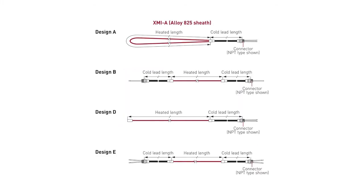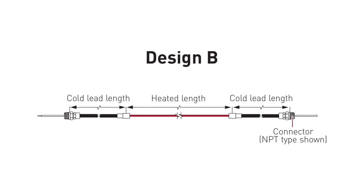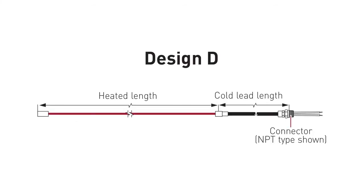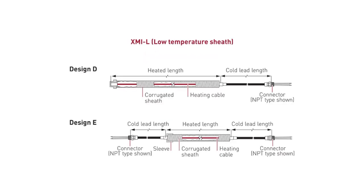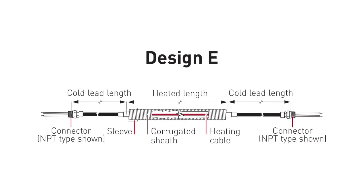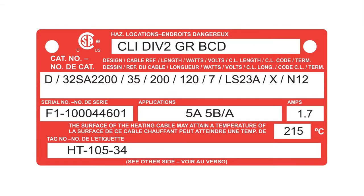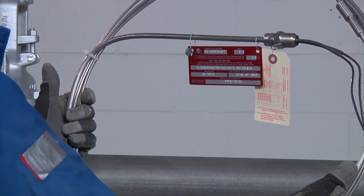XMI heating units are supplied as factory terminated units. XMI-A heating units are available in four possible design configurations: Design A, Design B, Design D, and Design E. XMI-L heating units are available in two possible design configurations: Design D and Design E. Each XMI heating unit is supplied with an identification tag on which the heating cable catalog number is permanently printed. Check the tag to ensure the voltage, wattage, and heating cable length matches the design parameters.